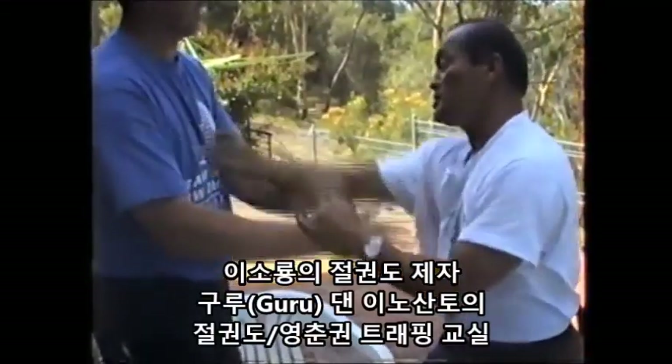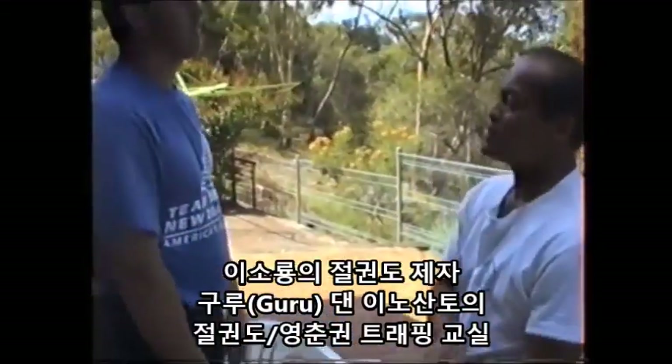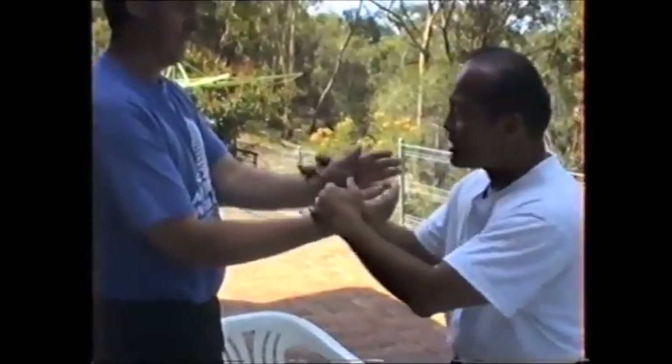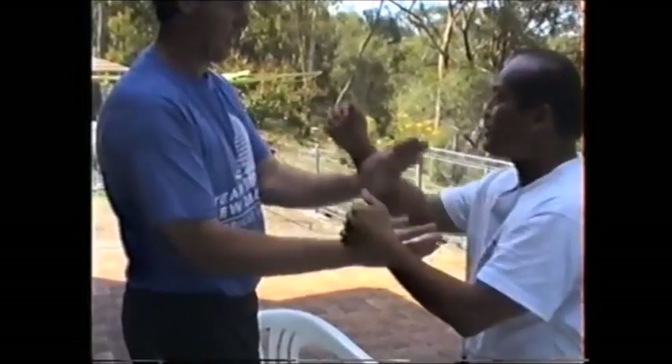When I go like this, your object is going to match me up like that. That's a harmonious spring. Then you have another harmonious spring. The other harmonious spring is when I go like this, you go to this angle.